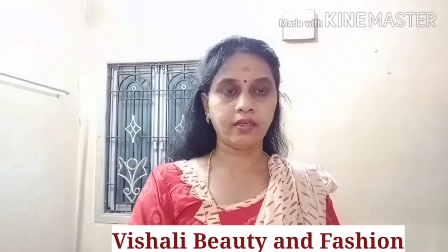Hi viewers, this is Visayal Beauty and Fashion. In this video, I want to share with viewers some tips about dandruff.